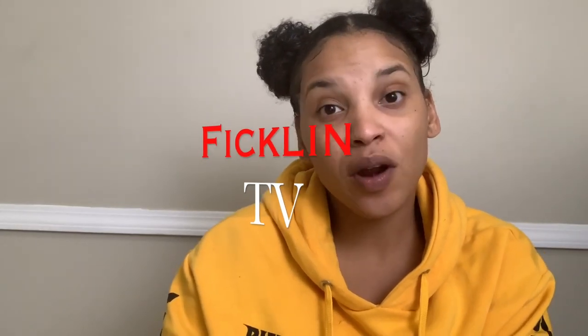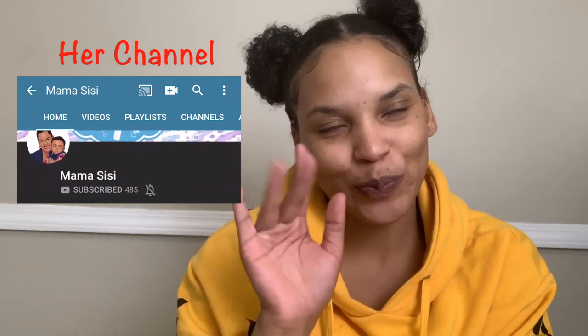Hey guys, welcome back to Pickling TV. On our last grocery haul video, Mama CC requested that I do a video on how I make my barbecue chicken in the slow cooker. Today I'm actually going to make a recipe that's very similar to that, minus the barbecue sauce — I'm going to substitute it for honey bourbon, so it's going to be really tasty.